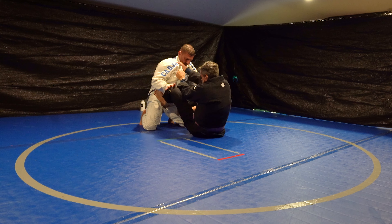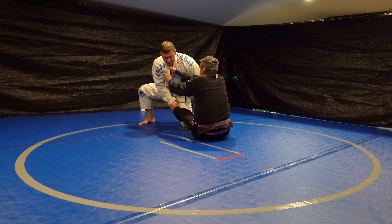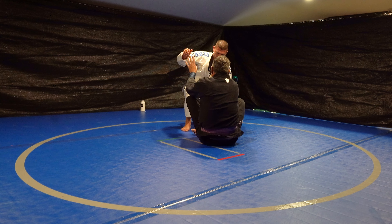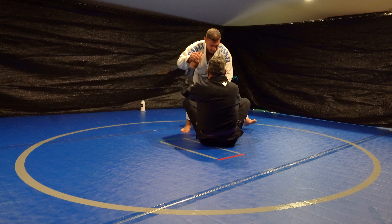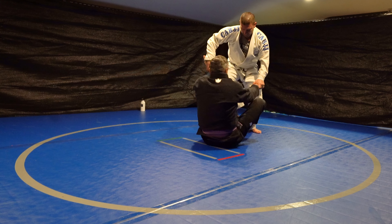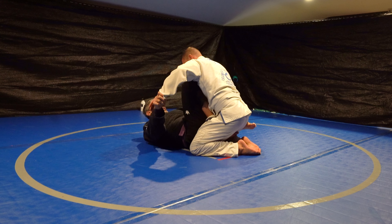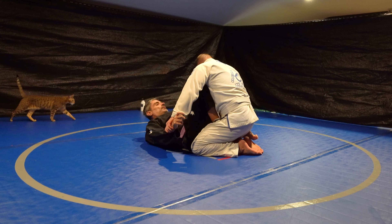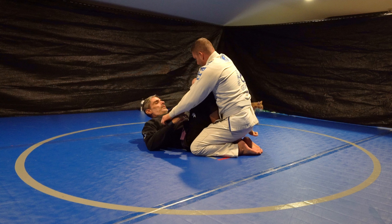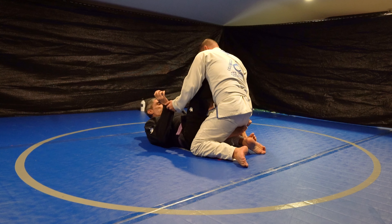I just need to show him that the answers aren't in grunting, and the answers aren't in muscling, and the answers aren't in firing off one attack after the other. Even at a very low level, it just requires proper framing and leverage. When you use those two things, you don't have to worry about getting hurt. When you're exploding all the time or trying to outpace your opponent, that's when you're going to get an injury.